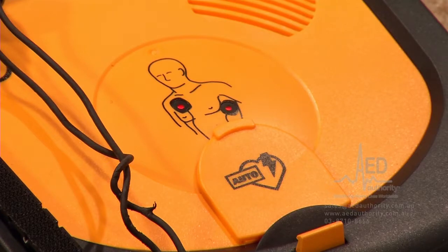As soon as the pads are in place, these lights turn from red to green, and the AED will immediately start to evaluate the heart rhythm.